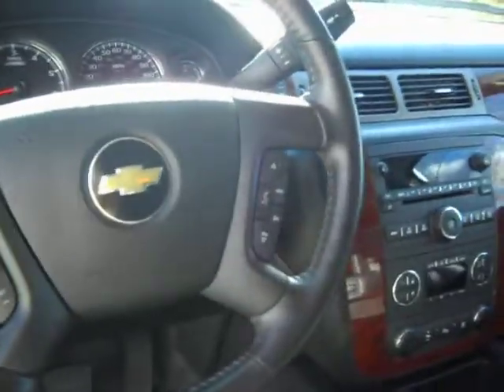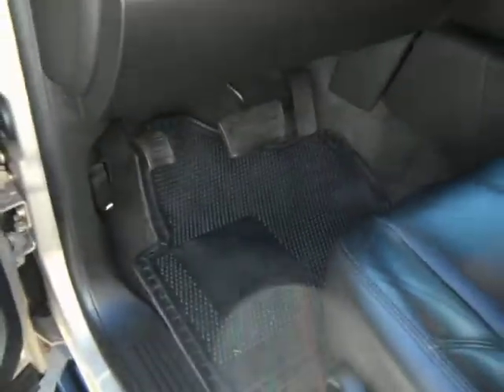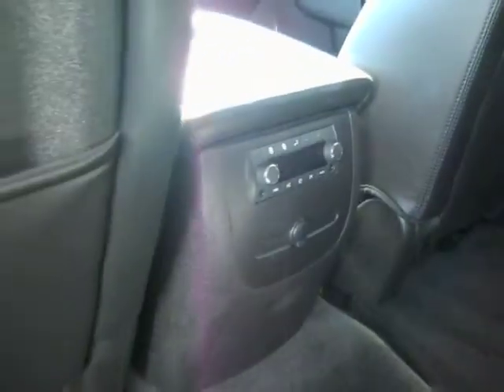But yet it still does have your parking sensors in there, power pedals, power seats, and of course your power windows, locks, and mirrors. The second row is a bench, and it still has your third row in the back. The bench is a 60-40 split, so it will still fold down.